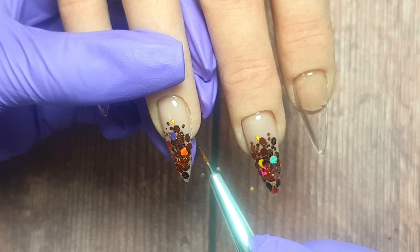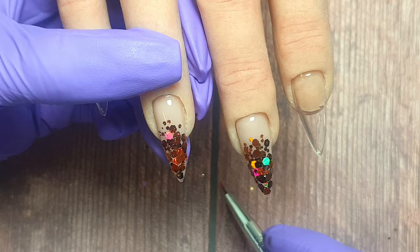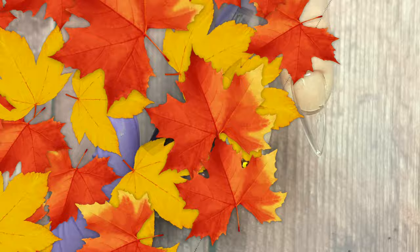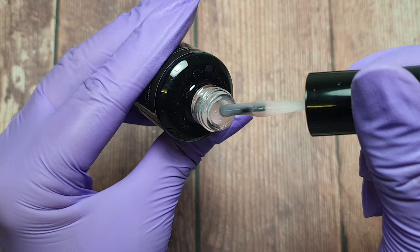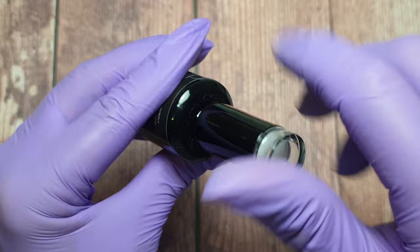Glitter fades are one of my go-to easy things to do — they're super quick and when you pop a bit of stamping over the top they look absolutely amazing. Moving on to the pointer and little finger, I'm going to be using the builder gel again from DMN Beauty but this time the sheer pink. It's a transparent pink colour — really pretty — and it works best for building up your nails if you're going to be putting a gel polish over the top.